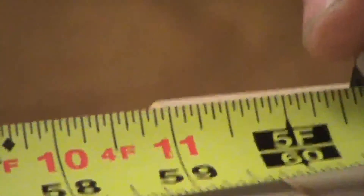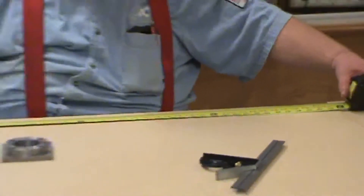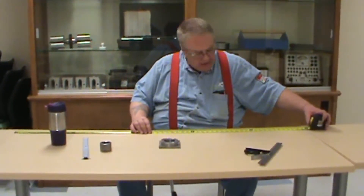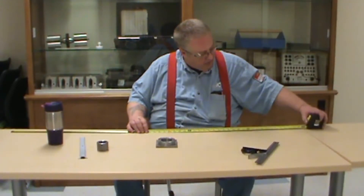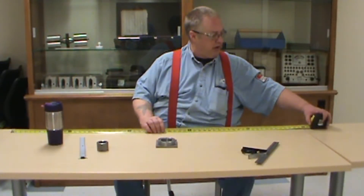They do wear out. If you use it a lot, the graduations down on this end will wear out. You replace these — I've had this one for probably about 10 years and it's still looking pretty good. Get used to replacing your tools and keeping them upgraded.